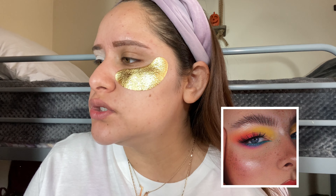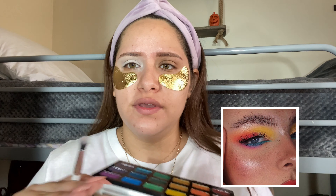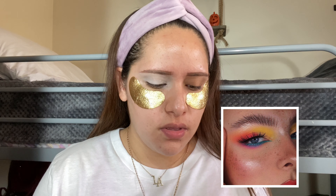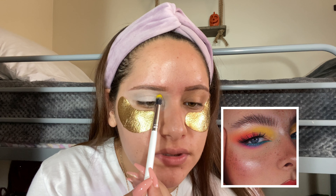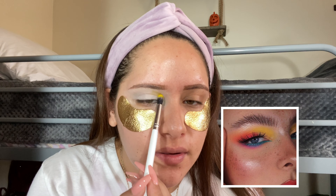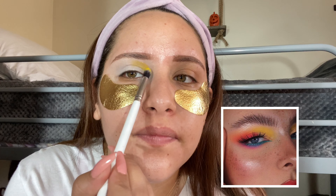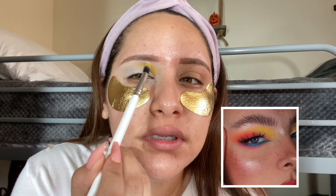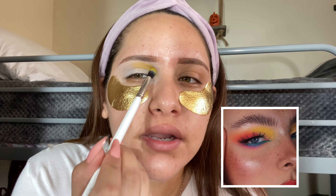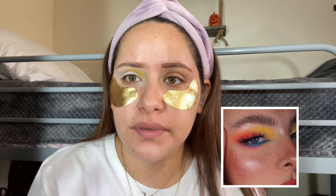I'm going to get a small brush — the ColourPop E9 brush — and grab the yellow. I'm scared. Okay, she has it on this part, so I'm just going to stamp it up here. By the way, I am recreating this look, so I did not come up with it. I'm going to try my best to make it look like it, but it's not a guarantee.